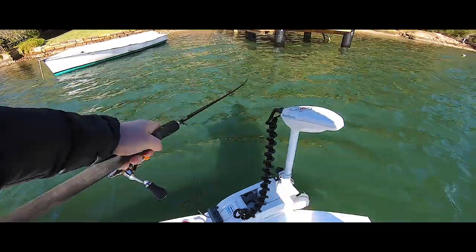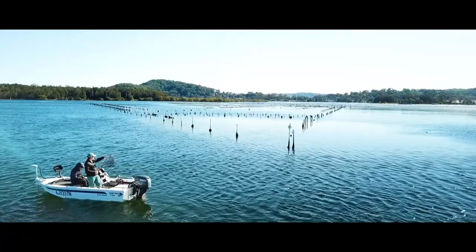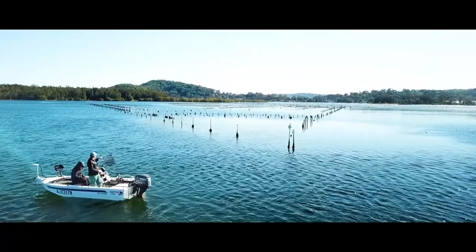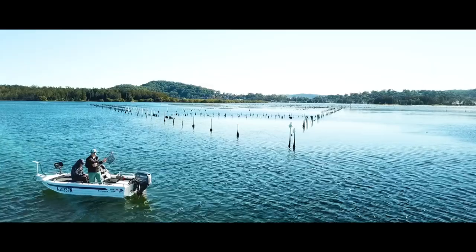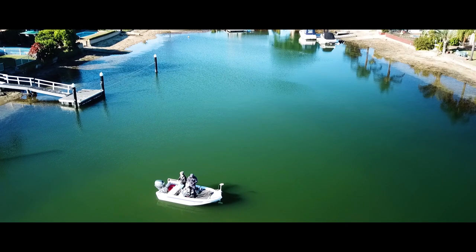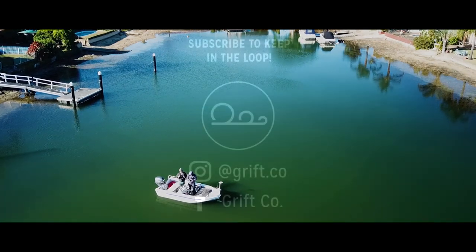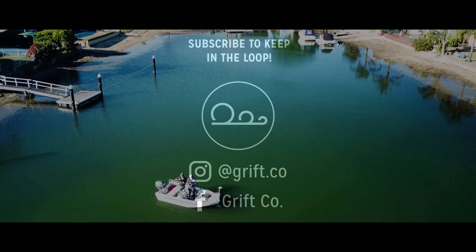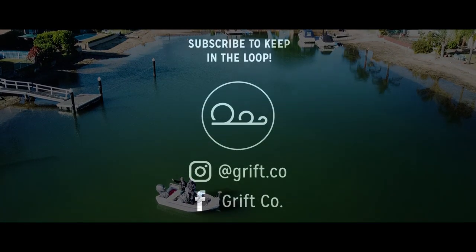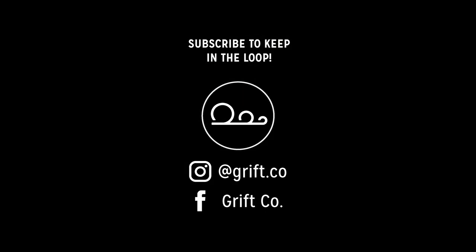Anyway guys, that pretty much sums it up. Thanks for making it this far — it's really rewarding to see how far this little tinny has already come, but there is still heaps more to do. If you've enjoyed it I'd suggest subscribing to the channel, and I've also heard that if you subscribe you will catch more fish — I think that's scientifically proven. Stick around and we'll see you in the next video. Thanks guys.